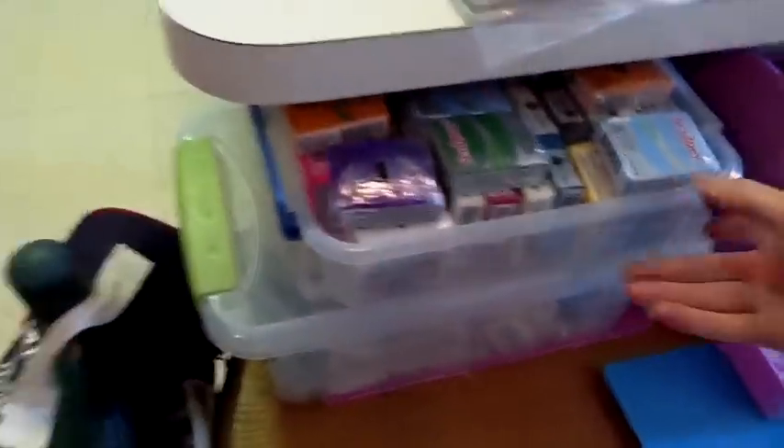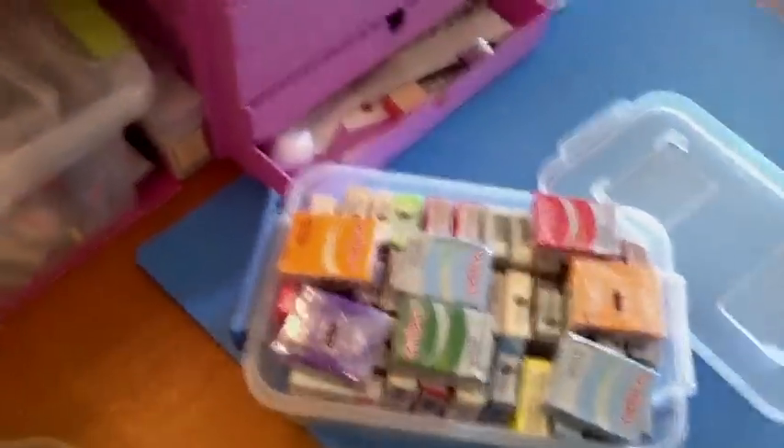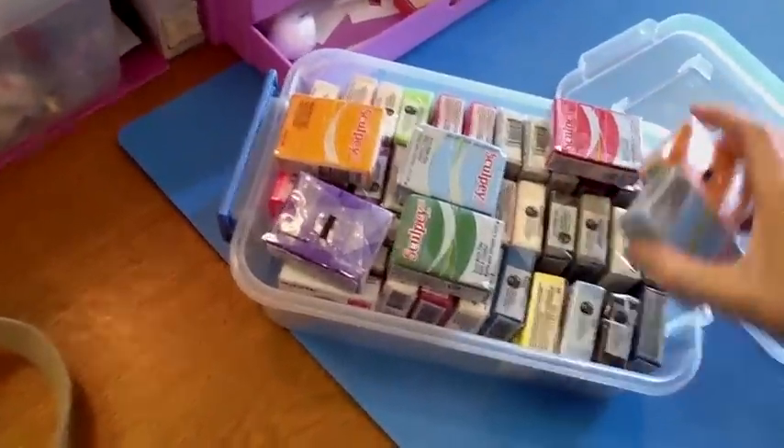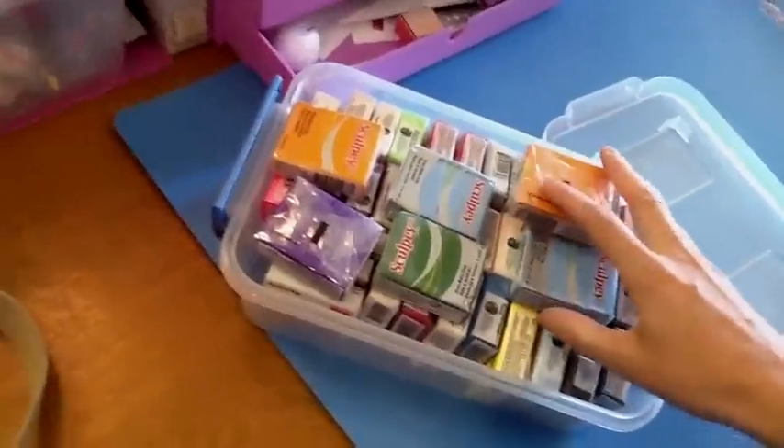I'll start with my clay. This is my unopened clay. The reason I have so much is because it was on sale for half off the other day at Joann's, so I already had a lot but I got a lot more. And this is how I store my open clay.